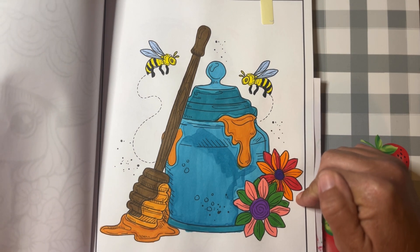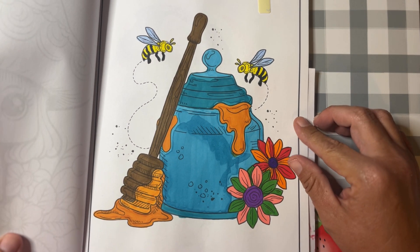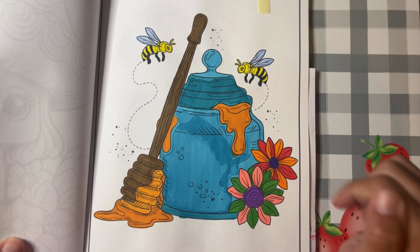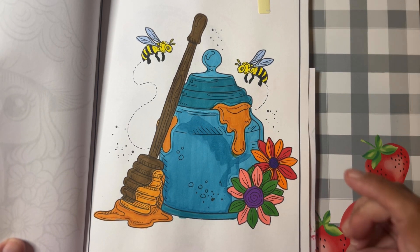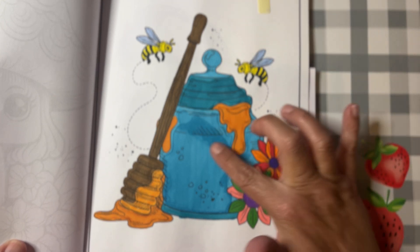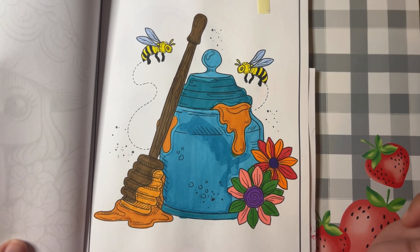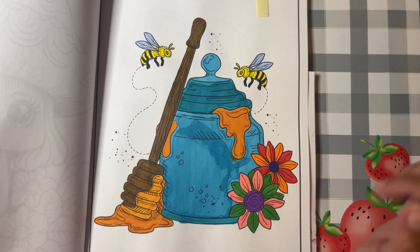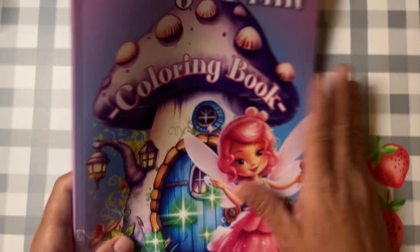I used my alcohol markers. It didn't turn out as well as I wanted — this particular blue marker I was using seemed really, really wet, and I thought it would look better when it dries, but it really didn't in this middle part. So there's my page; it sure was fun though!